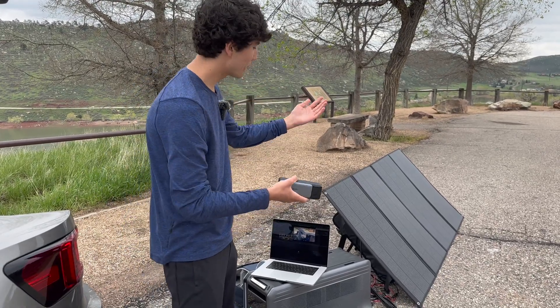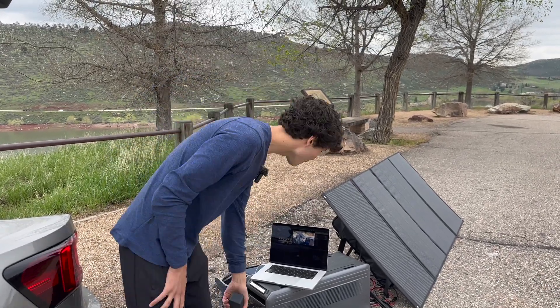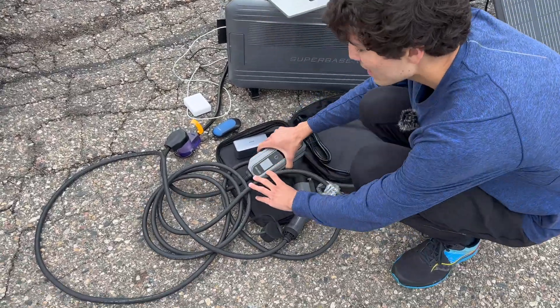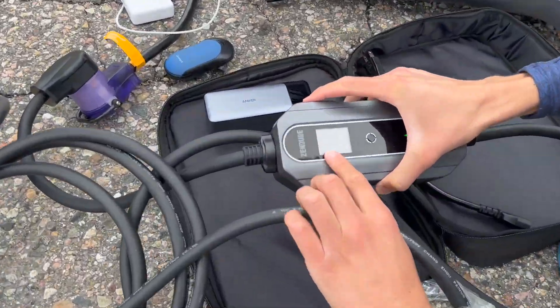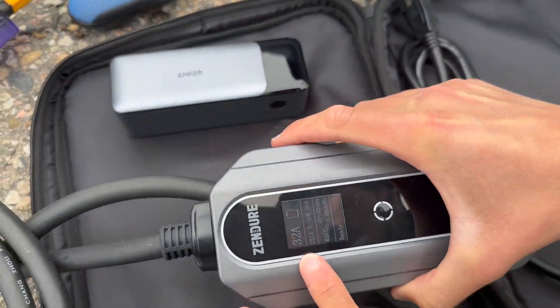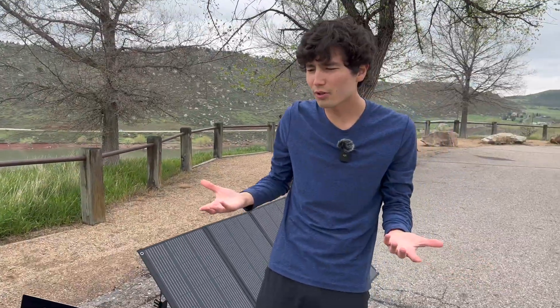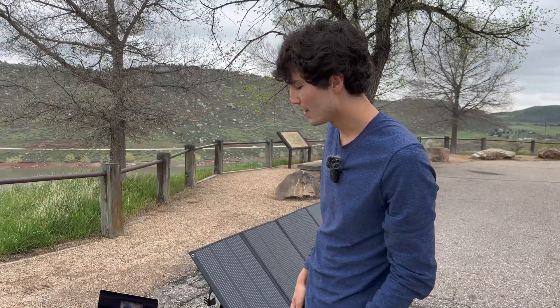With a unit this big, I wouldn't just use it to power a laptop — I could even power my car with it. There's a mobile charger they make, a 32-amp unit, so this could charge a car like my Polestar. Right now it's at a fairly decent state of charge so we don't need it, but if we were really off-grid, it'd be a super useful thing to have.